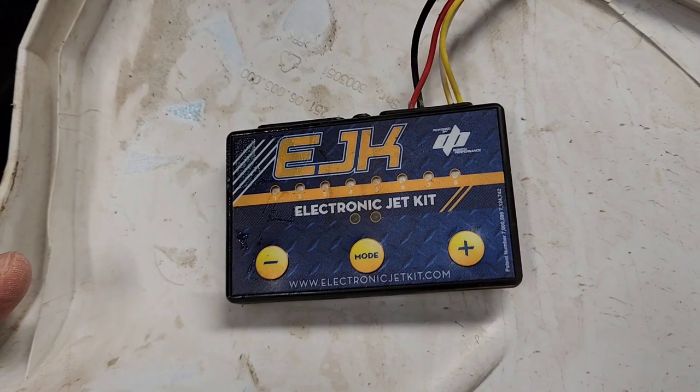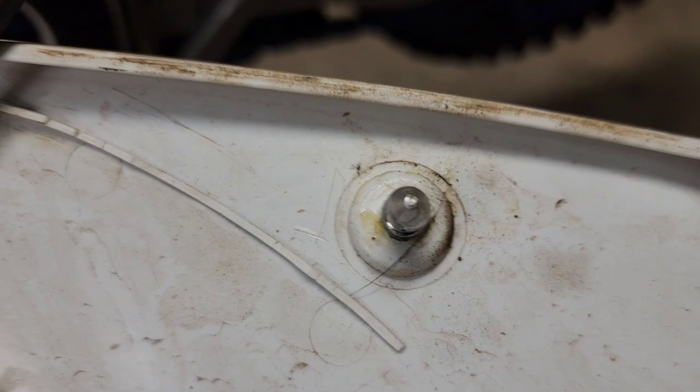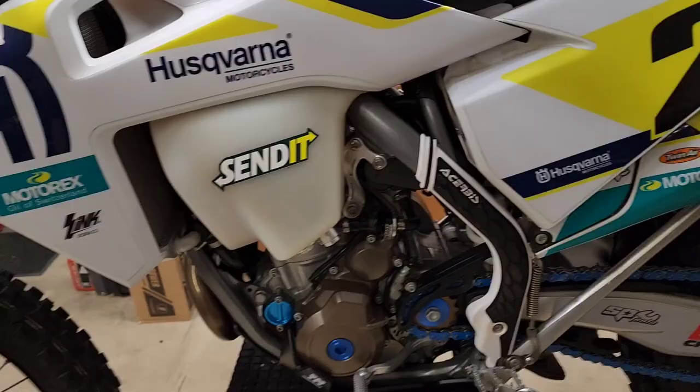Here is the Taco Moto EJK fuel controller. I just used their recommended settings. The wiring easily goes up in here and plugs in behind the throttle body — easy to install. Pro tip: put dielectric grease on these connectors and on the grommets; it makes the covers a lot easier to remove.